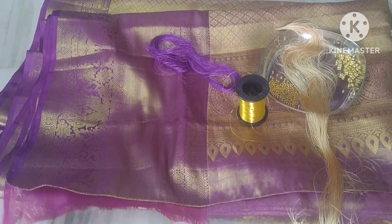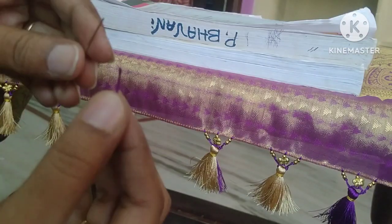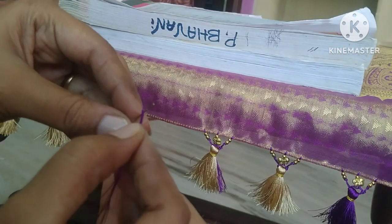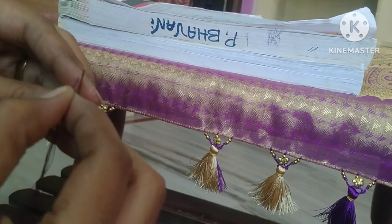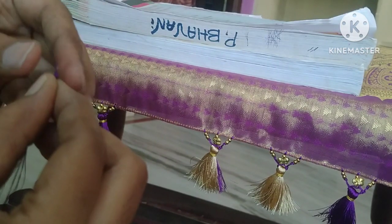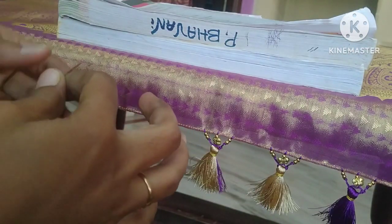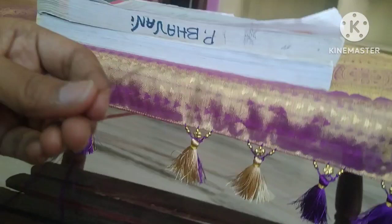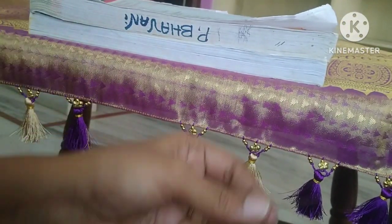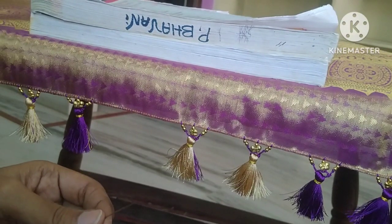Now we are going to use other beads. I will try to make a butterfly. I will try to make a hemming needle. I will try to make a double fold.